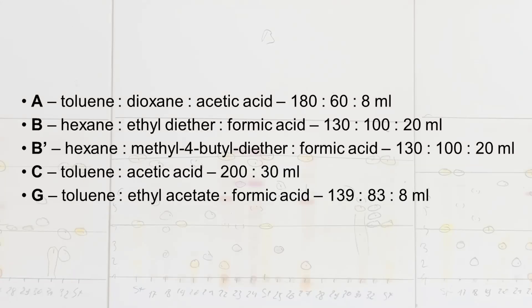The most commonly used solvents are indicated as A, B, and C. The solvent formulas are as follows. The solvents can be stored for a few months in glass bottles closed very well with a plastic cap and reused as needed.